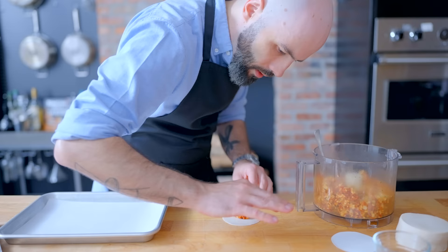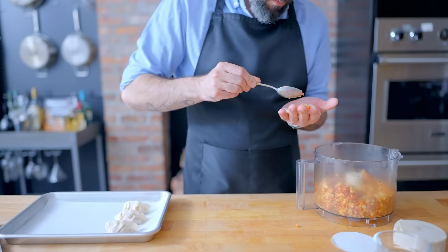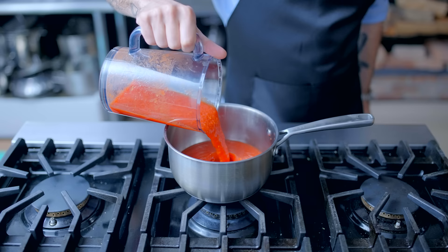Now we just have to contend with making gyoza. If you want to see a more comprehensive tutorial on how to make gyoza wrappers and fold them up, click the link in the upper right-hand corner right now. But generally speaking, we're taking about a tablespoon of filling, placing it in the center of a wrapper, wetting one side with water, and folding decoratively into gyoza. As you can see, these ones aren't perfect, but I'm not here to reinforce unrealistic gyoza standards.